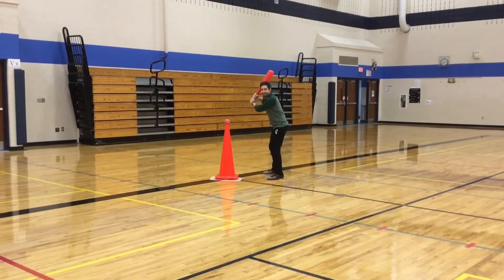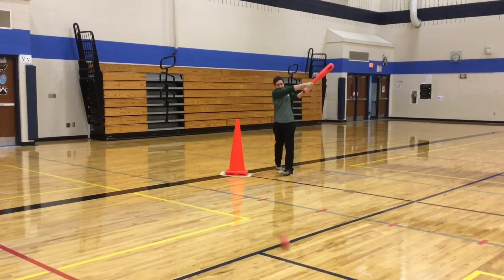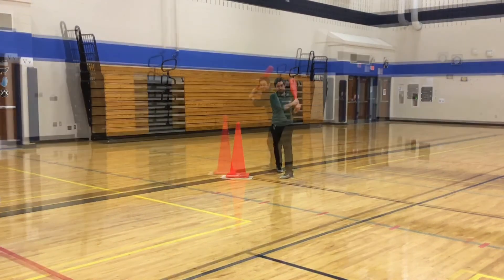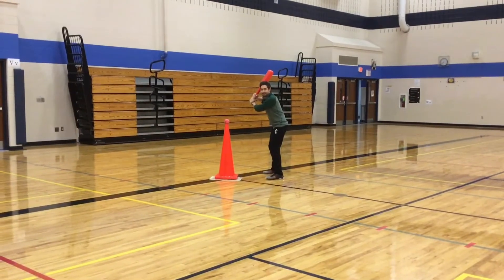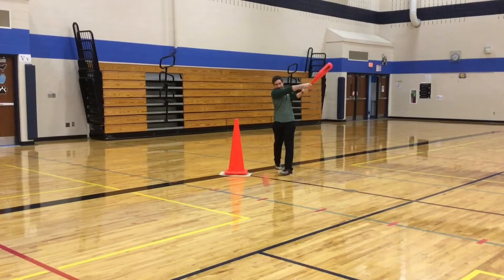One way to practice is to put the ball on a tee or a cone like you see in this video. It holds the ball in front of you. You can keep your eye on the ball and swing your bat and hit it off the tee.